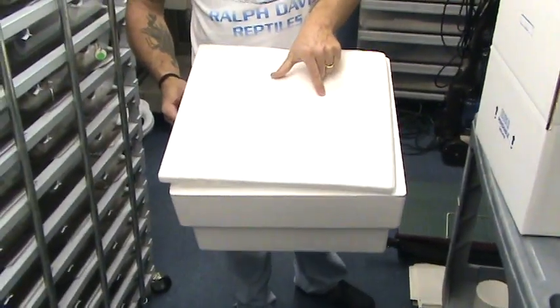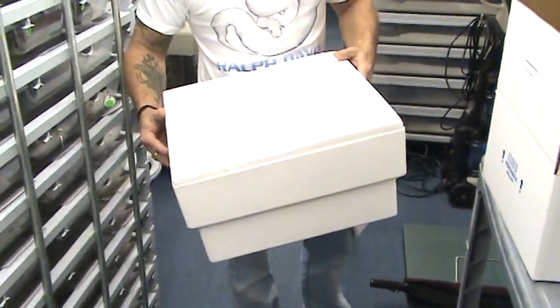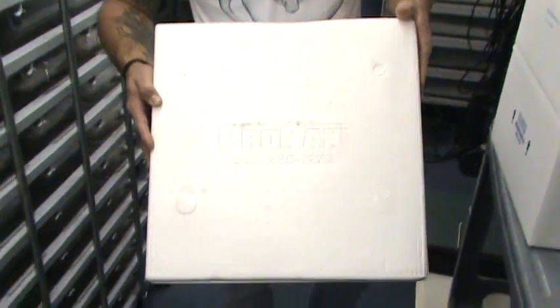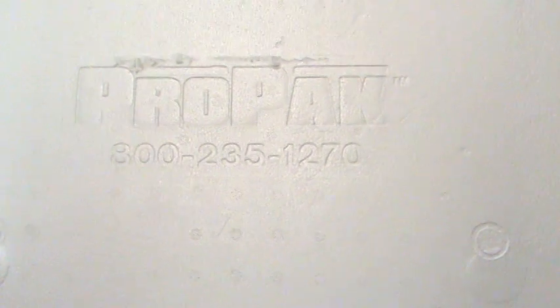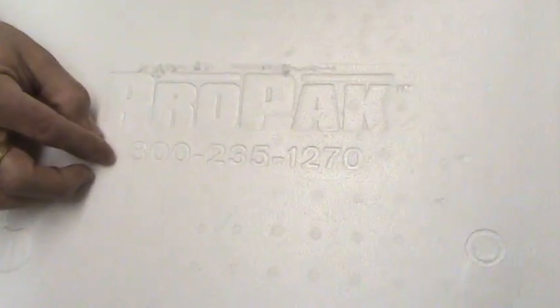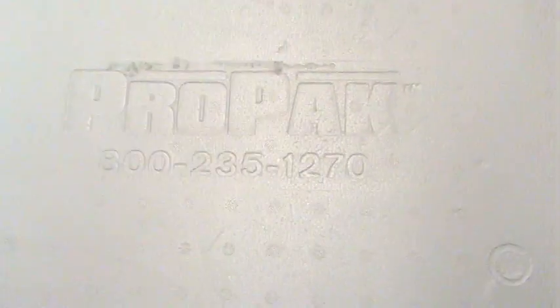The company's name is Pro Pack. Actually, there's a phone number that everybody's been bugging me about. The number is 800-235-1270, Pro Pack.